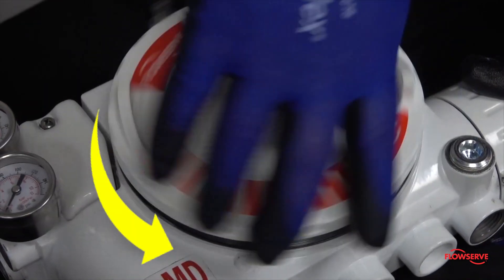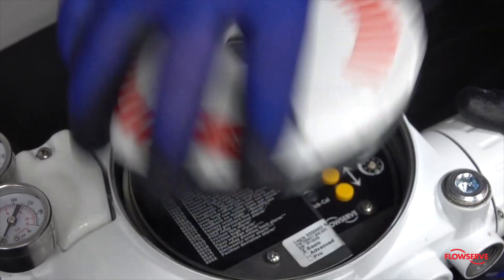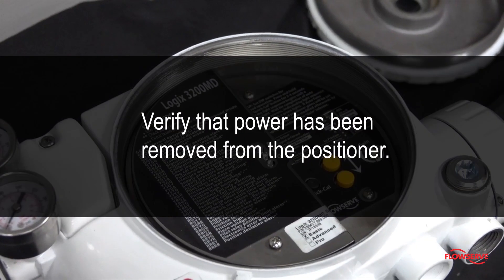To begin with, remove the main cover of the positioner by turning counter-clockwise. Verify that power has been removed from the positioner.